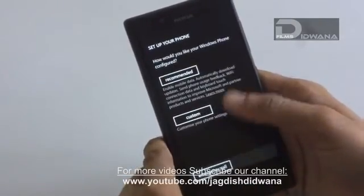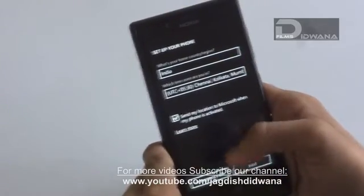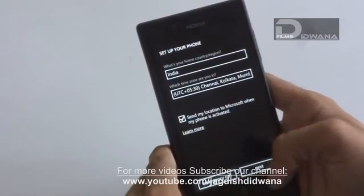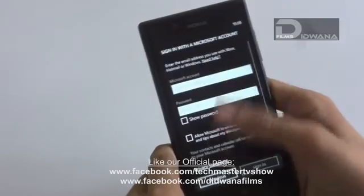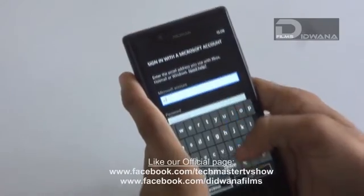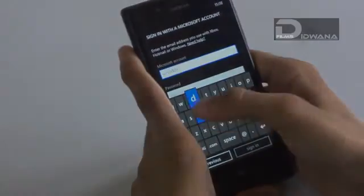For more such videos, you can subscribe to our channel at www.youtube.com. You can also like our official page at www.facebook.com/techmastertv show or www.facebook.com/dedivarnafilms. Thank you.